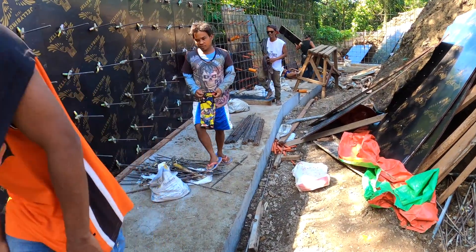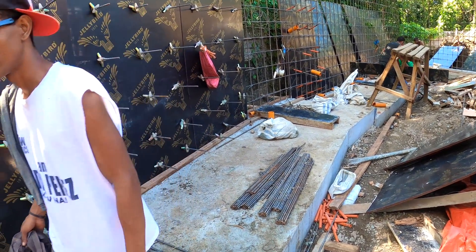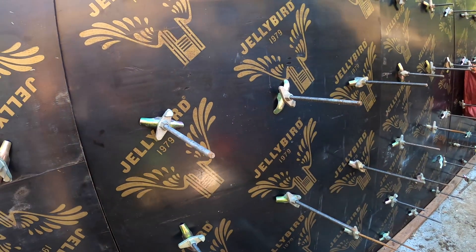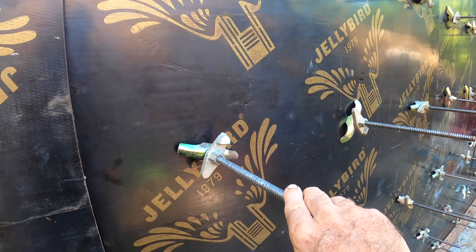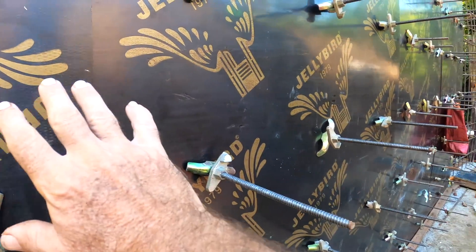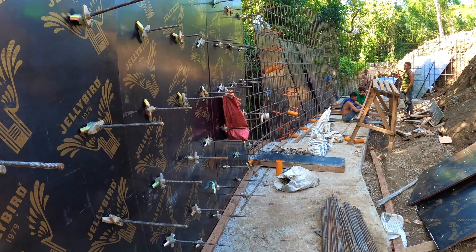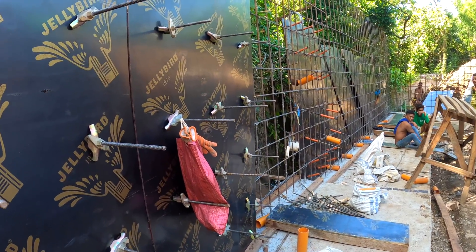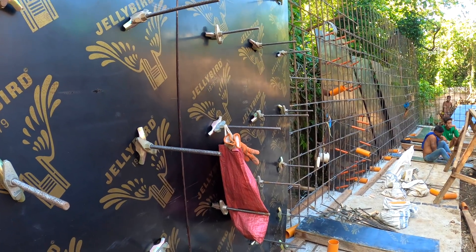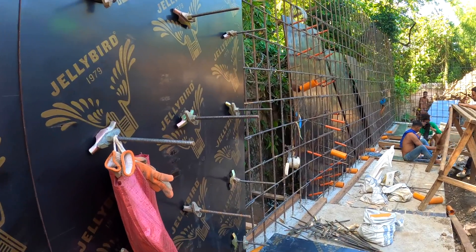Let's go ahead and take a look at some of the formwork. The crew is just getting back from their break — they're back to the minute; they don't take advantage of extended lunch breaks with this team. What you're looking at here is something called the form tie system. All of this support is being done instead of using concrete hollow block, which is the traditional method in the Philippines. This is a stronger method that's becoming more available here, and if you need something very strong, the form tie system is the way to go.